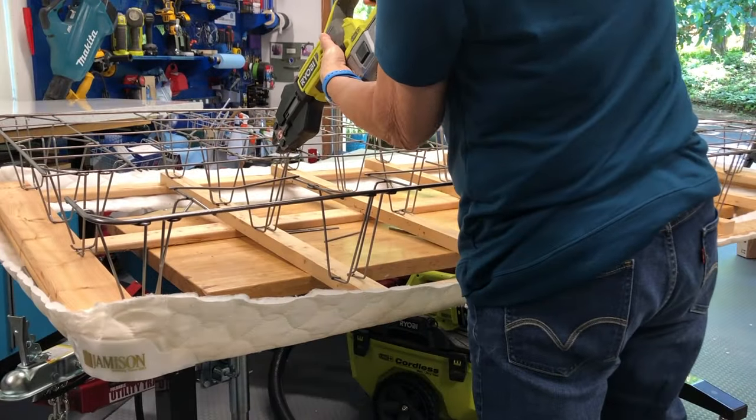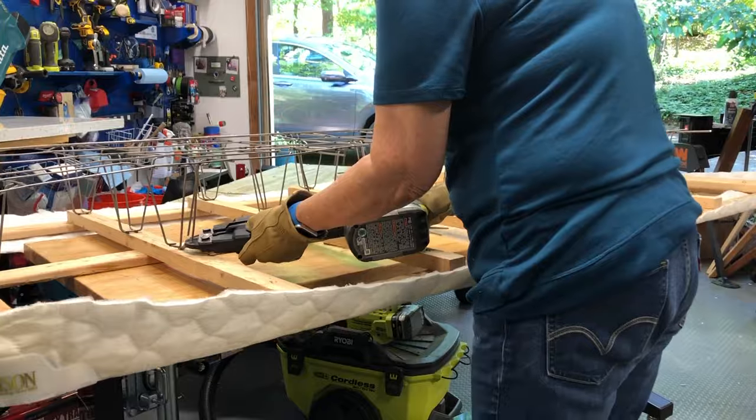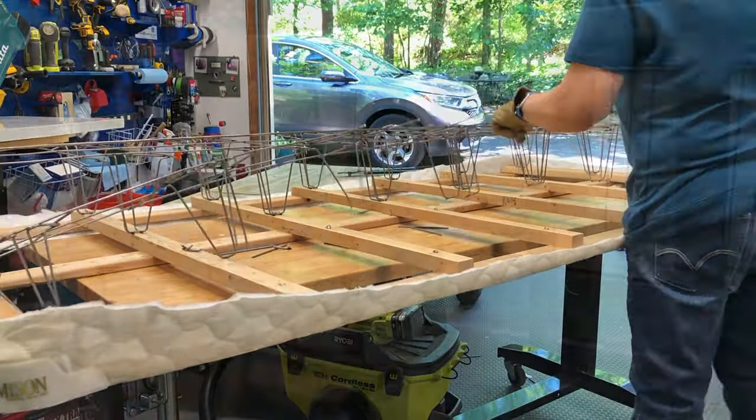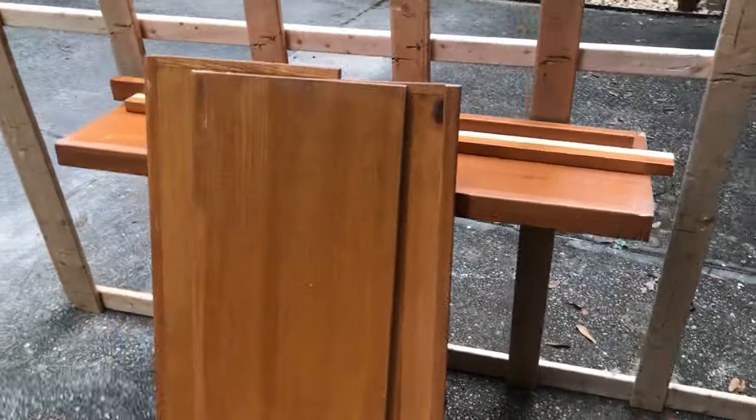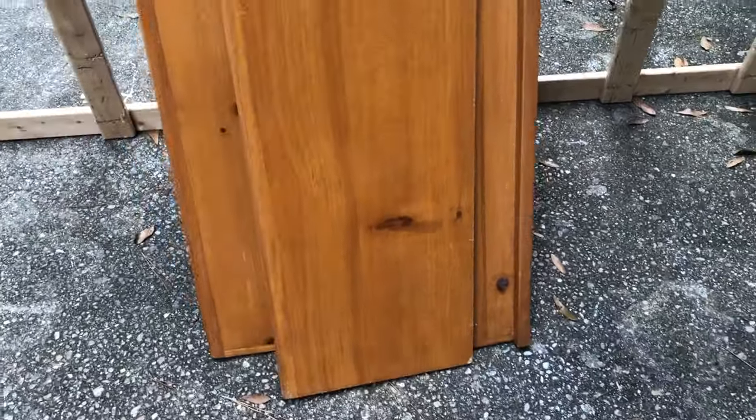I also deconstructed my old box spring — here you can see the Ryobi bolt cutter in action. Here's what I'll be using: a newly stripped box spring and a bunch of shelving someone had thrown out that we picked up curbside.